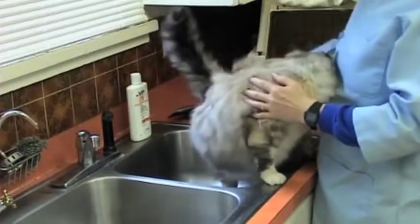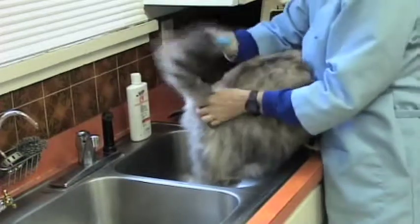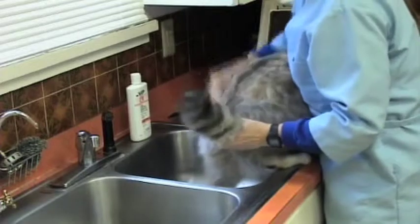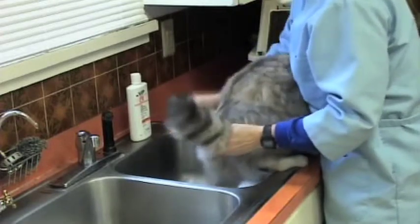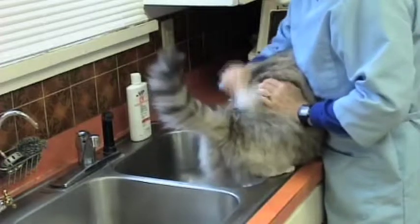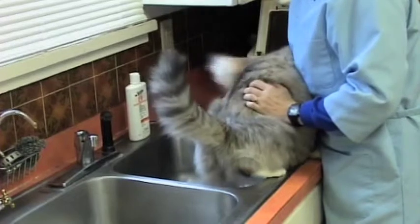I'm going to do the comb out first. I have three towels here — she's usually a three-towel cat. For dogs, you might need another one. We'll continue to comb her out until I think I can't get anything more out, and then we'll go ahead and wet her down.